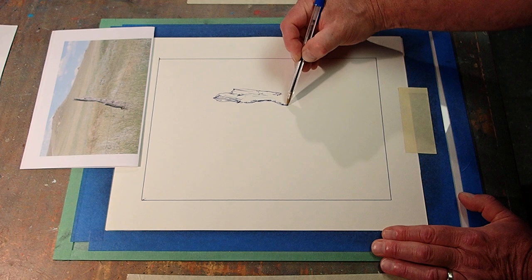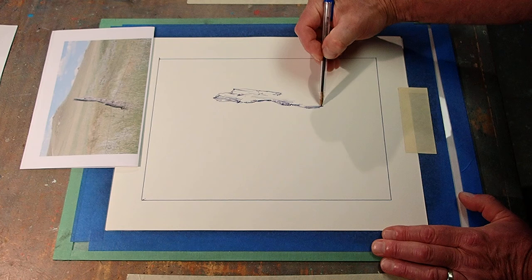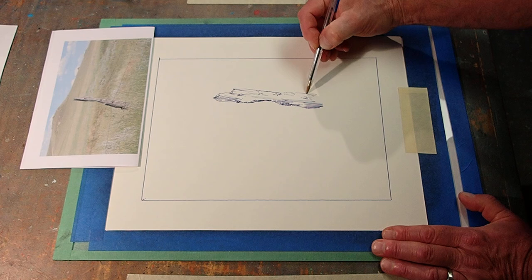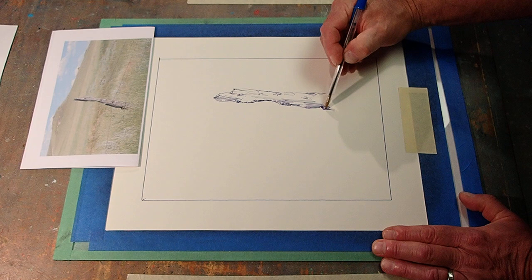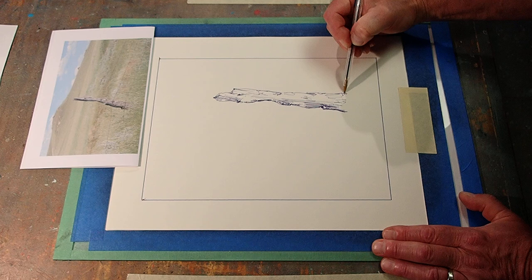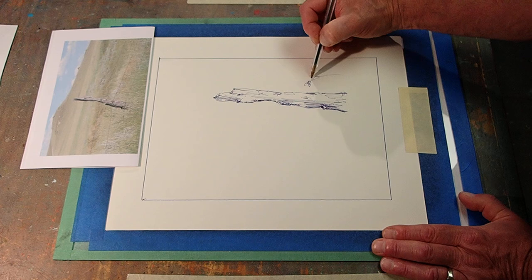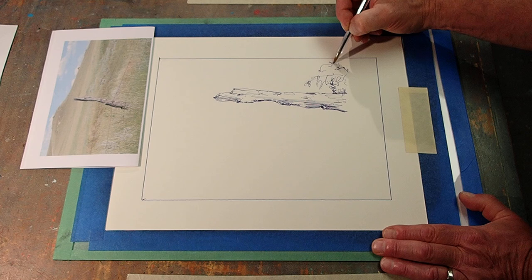What a gnarly old fence post — must be juniper. It buries itself in the prairie grasses here and there, and there's a little sage too. Some of those prairie grasses are blowing in the wind. And we got a little sage down in here, and sage over here.